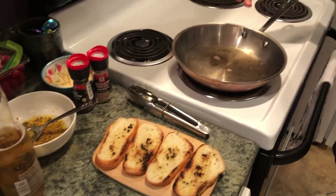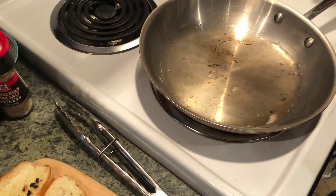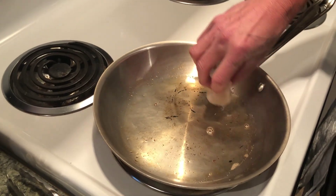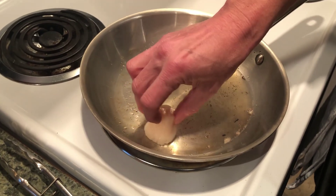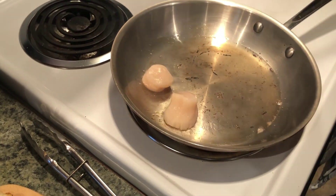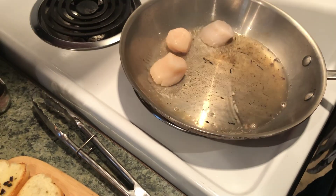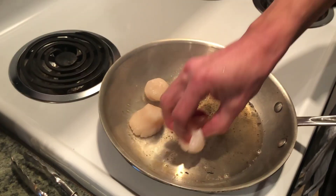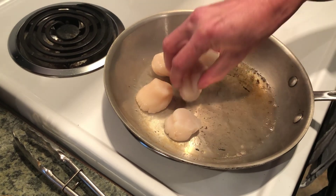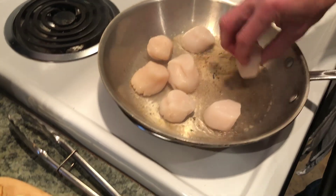Our bacon grease is ready to go — you can see a little bit of smoke coming off of it. I'm smelling bacon! In go your scallops. This is how you put a scallop in — you see how there's a little bit of oil in the dish here? So you dredge it in that and then you put it in the pan. Touch the oil, put it in the pan. These go pretty quick — you have to watch your heat.